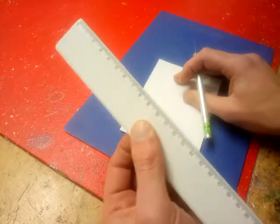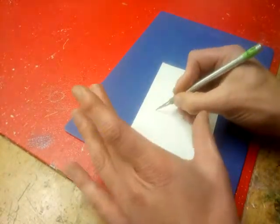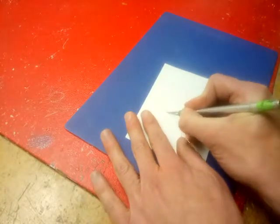The only time you might not use a ruler is if you're doing curves, in which case you just have to be really careful — make sure your fingers are out of the way and you just slowly change direction as you go.